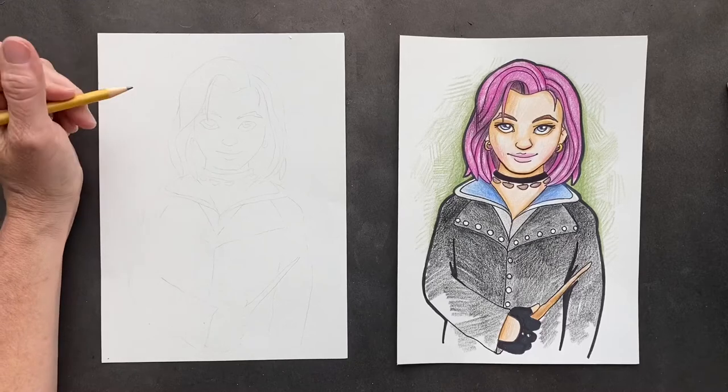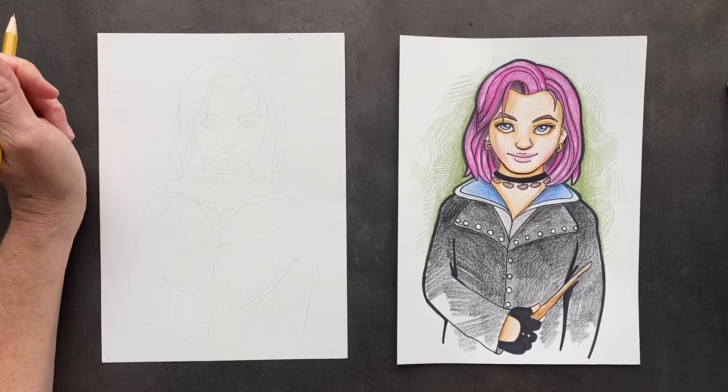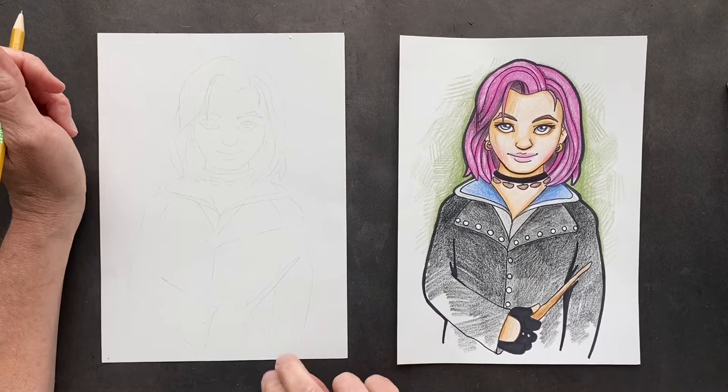We've got a request from Chintzy's Paul and he's requested Nymphadora Tonks. If you know, you know that she's in Harry Potter and we love her. She's one of the good ones.